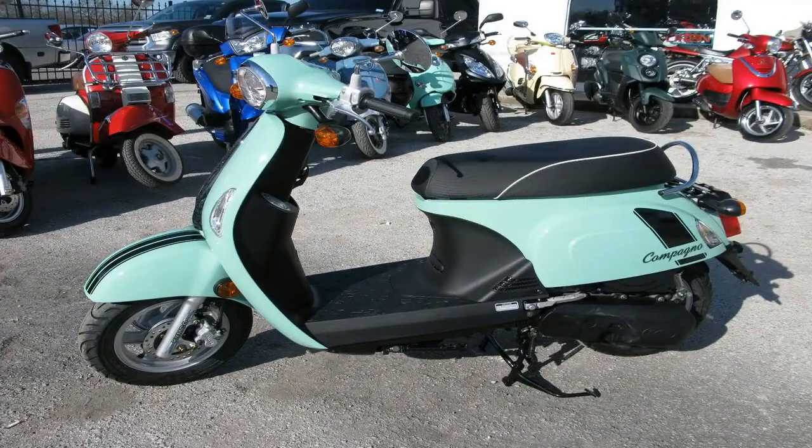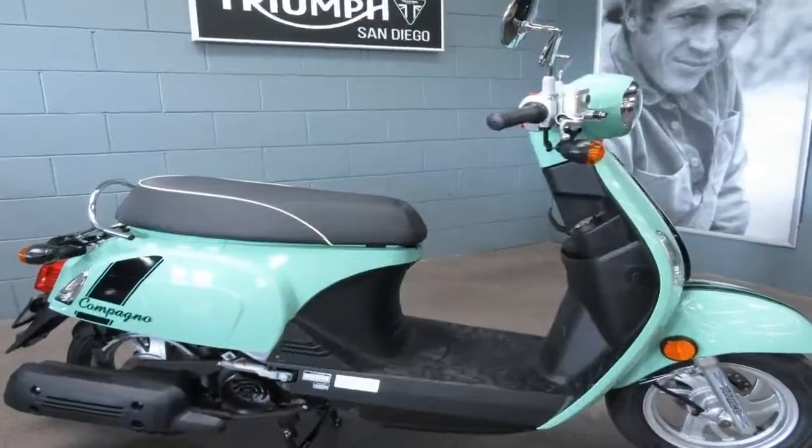That's really not surprising given the small wheels and Kymco's need to keep production costs down to protect the bottom line and keep MSRP low. The factory doesn't publish the rake and trail.